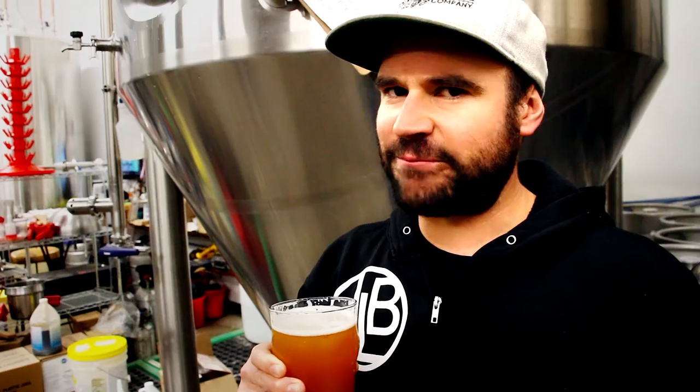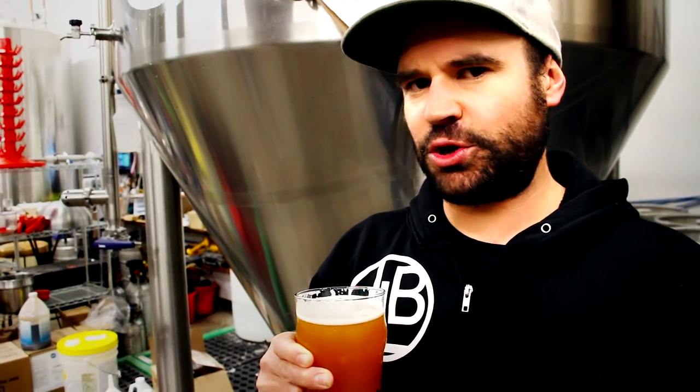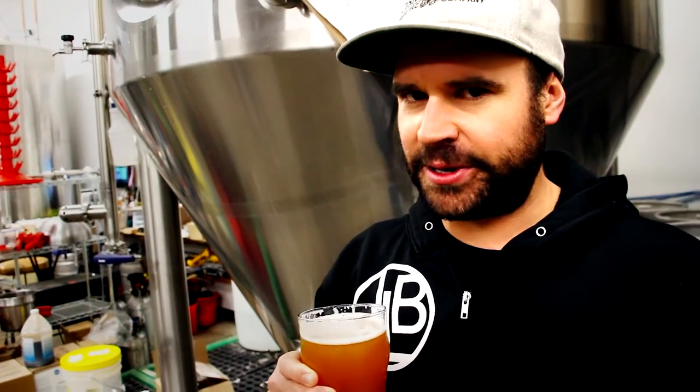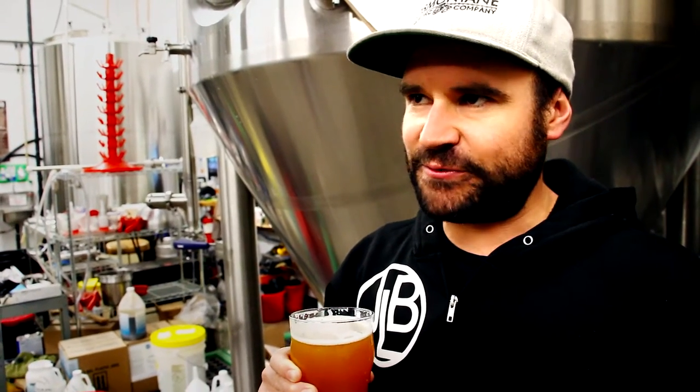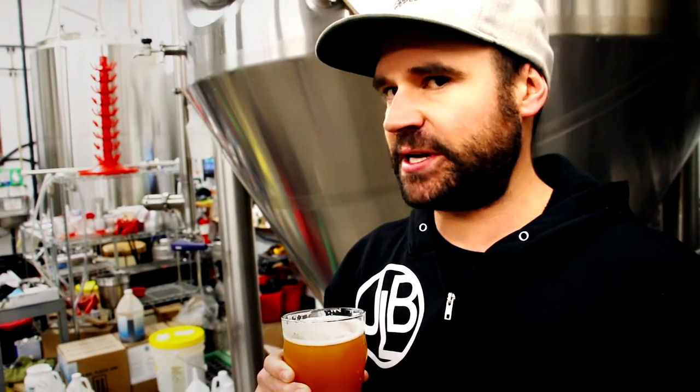This is a 9.5% double IPA. We're basically utilizing two-row pale as our primary malt. We're also throwing a little bit of Carapil and Crystal 75 for our malt bill. For the 15-barrel batch, the malt bill is almost 1,400 to 1,500 pounds.